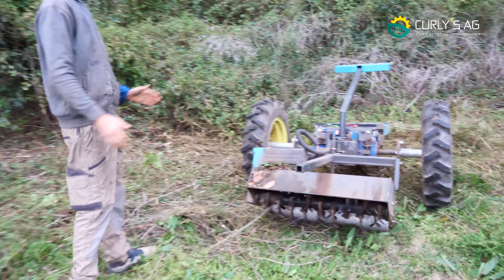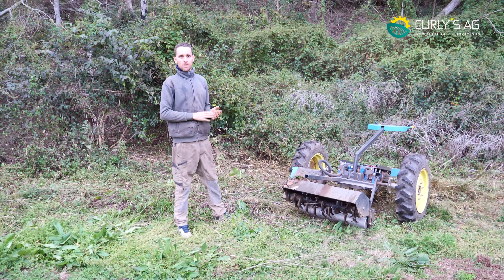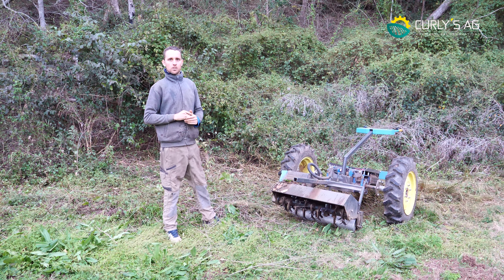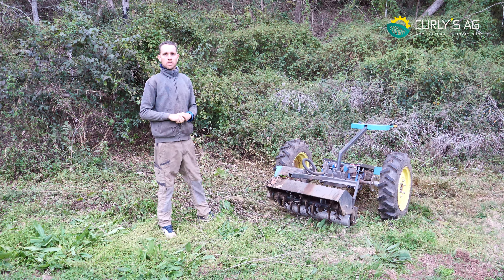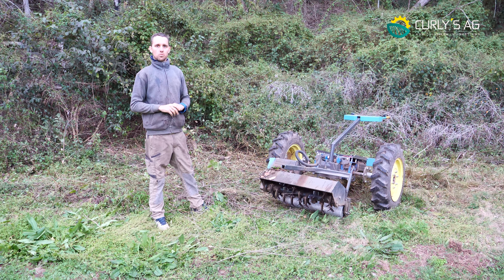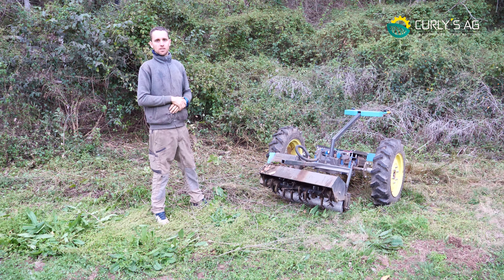That's a bit of a deeper dive into the flower mower, guys. I hope that's informative. Any questions, ideas, or whatever, just leave them down in the comments section and we'll get back to you. Also let us know if you want a deep dive on any other of our implements — we're going to be putting a couple of those out in the future. If there's anything specific you want to see or implements you want, drop them down in the comments. Thanks for watching, guys.